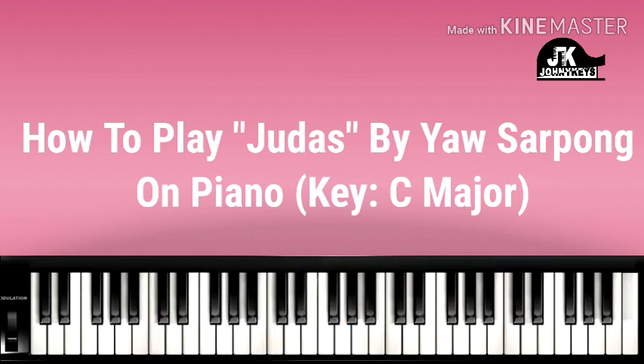Now, the sound that I'm using is coming from a mixture of piano and an electric piano. So, introduction.